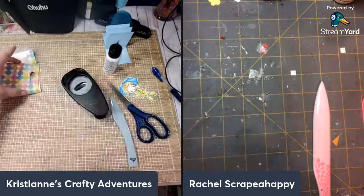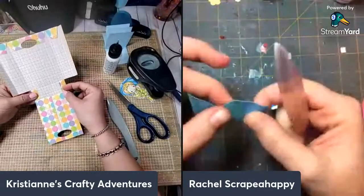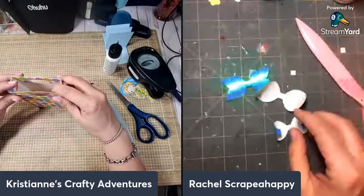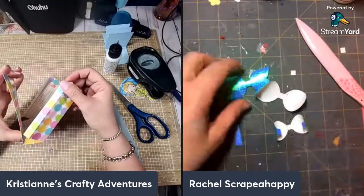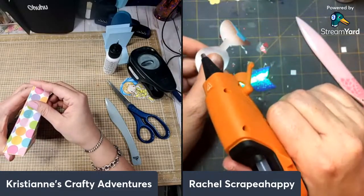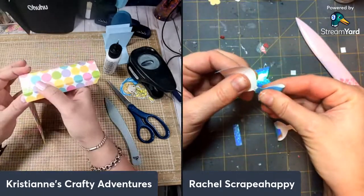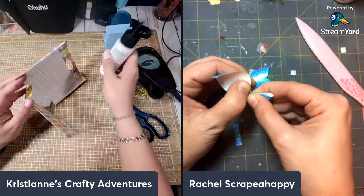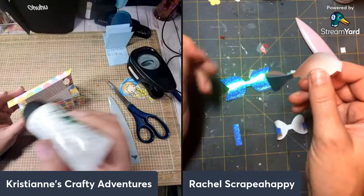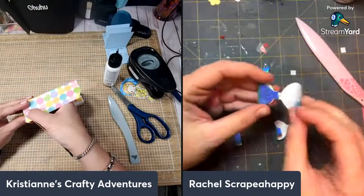I hope this works — look, this is done, you guys! This is your box. Is that so easy? It's super cute! Look at that — it's done!